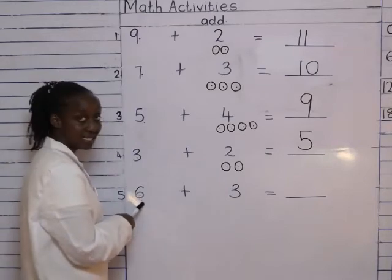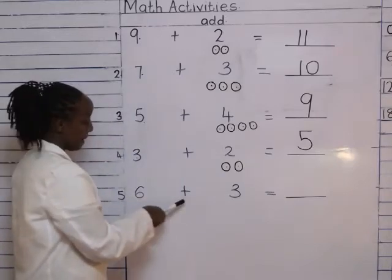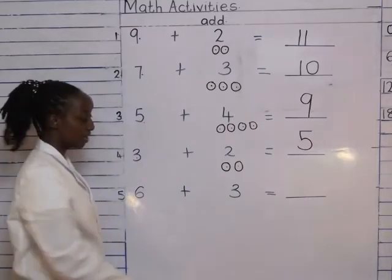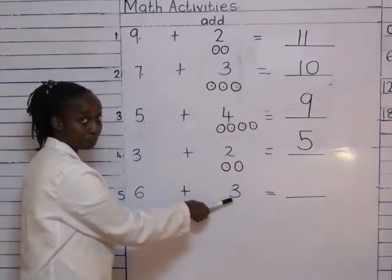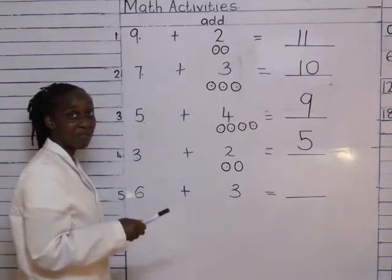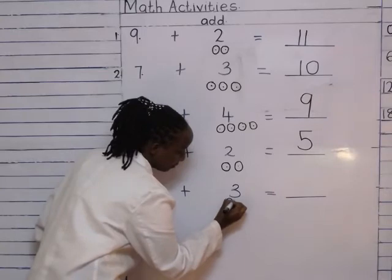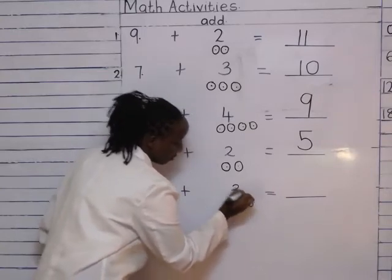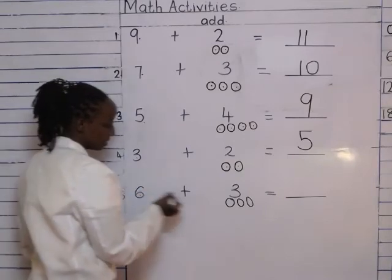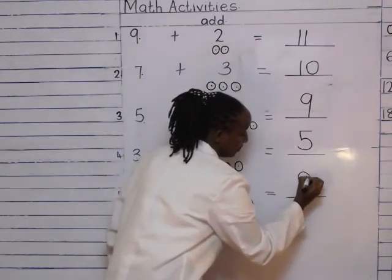We read this one: six plus three equals two dashes. Which is our second number? Number three. How many balls am I going to draw? When I get to number three, I stop. Let's start together. And then I count them: six, seven, eight, nine. Number nine.